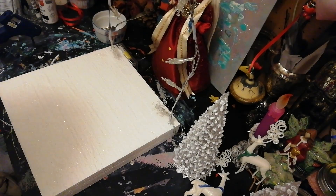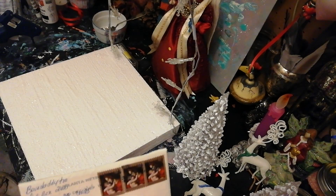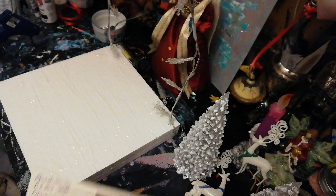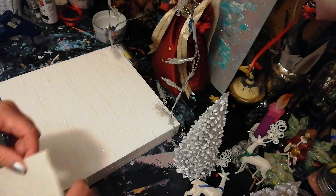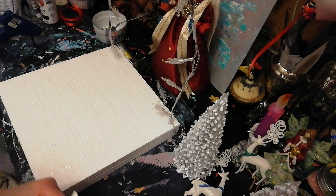Hello everyone! WhiteWitch110 here. I was very pleased to receive this envelope today. Isn't that pretty? Love it. It is from Mike and Tam.